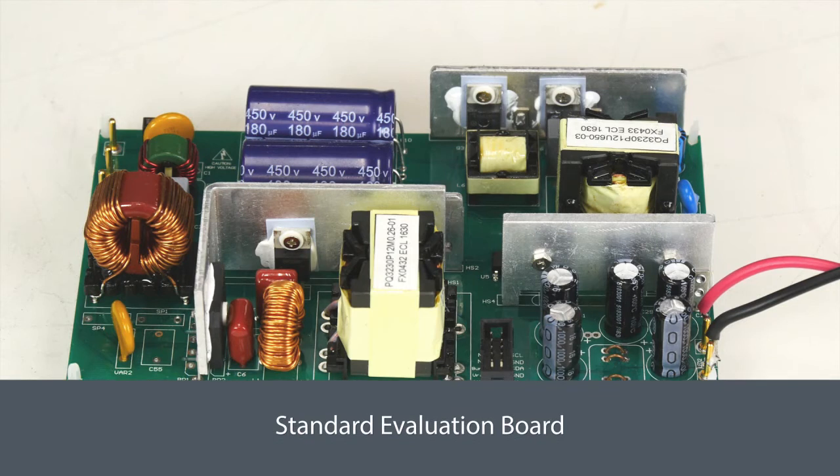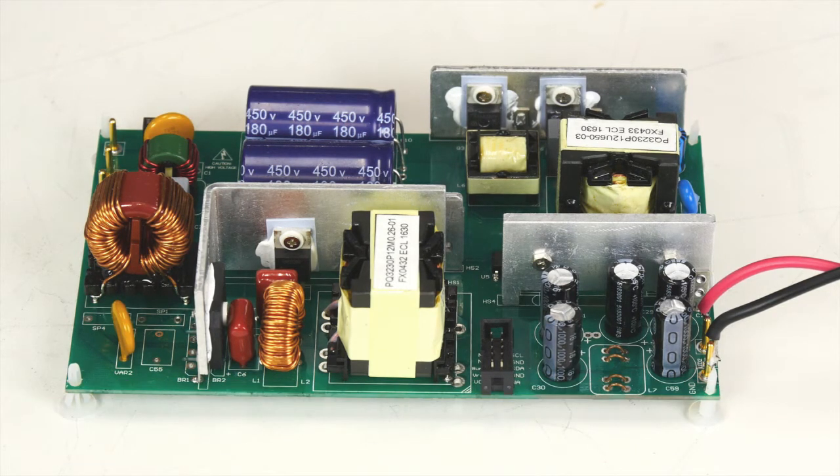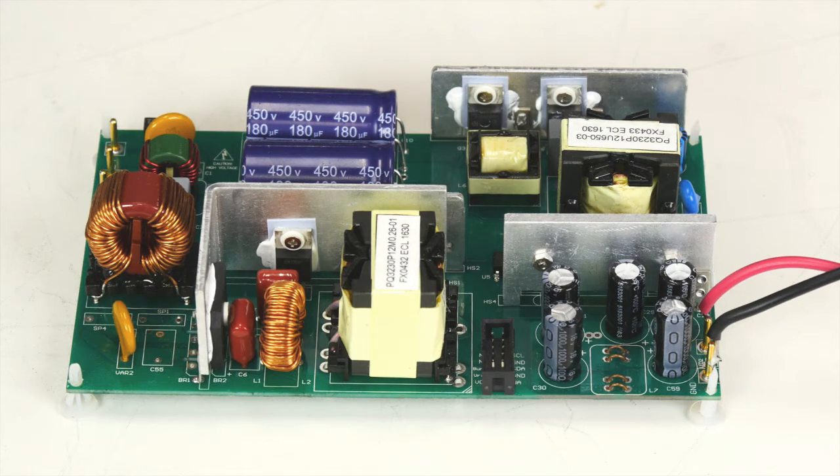This is the standard EVB. It takes universal AC input and provides up to 12V and 20A output. Its efficiency meets PC power 80 Plus Platinum specification, and the power factor meets Titanium specifications.